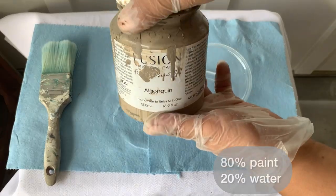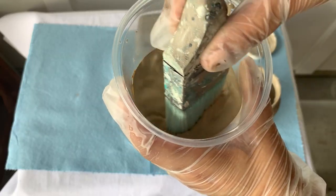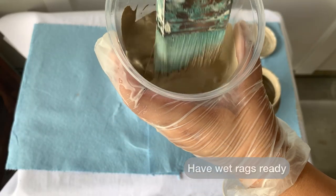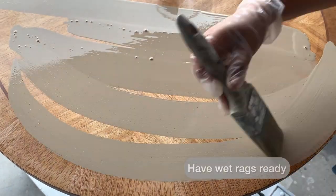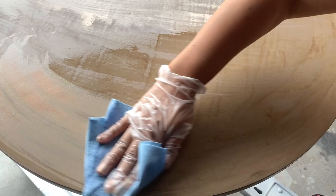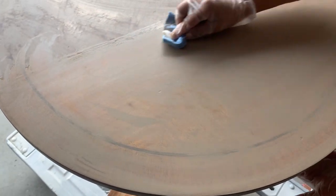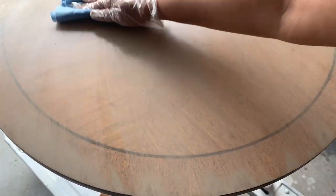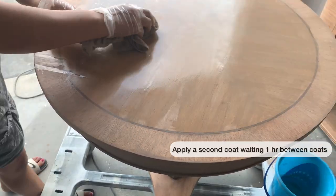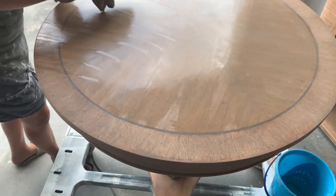I'm diluting Algonquin — this color is from Fusion Mineral Paint — with water, and this is going to create a stained look. I'm going to be working in sections, so first I apply this watered-down mix on half of the table and I have some wet rags ready to wipe these off. To darken my piece just a bit more, I apply a second coat of the color wash and wait an hour between the first coat and the second.